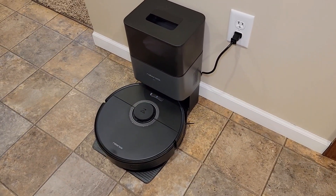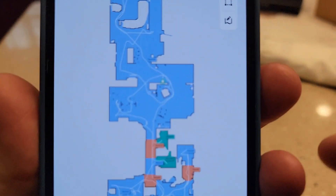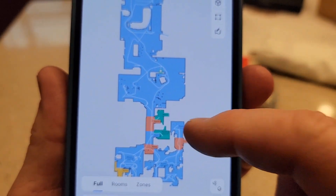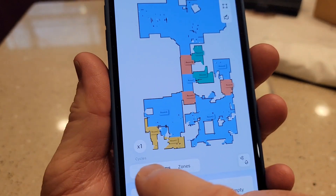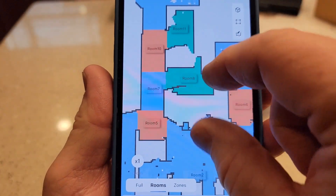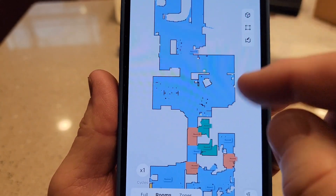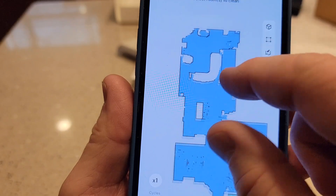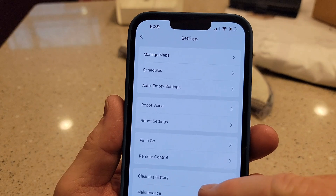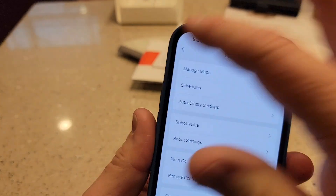That did not take very long at all — it docked itself and now it's charging. That map is pretty incredible. There's a little white line to show you exactly where it went, and there are different colors. It is very accurate of my house. When I click on full and rooms, it came up with too many rooms. I've only got three bedrooms and two baths, so I'll have to go in and amend those. But as far as the layout goes, it did a good job. The three little dots up top have all kinds of options: I can create a schedule, auto empty settings, voice settings, robot settings, cleaning history, and maintenance. I'll be going into all of those.